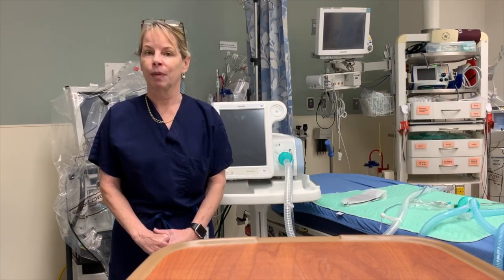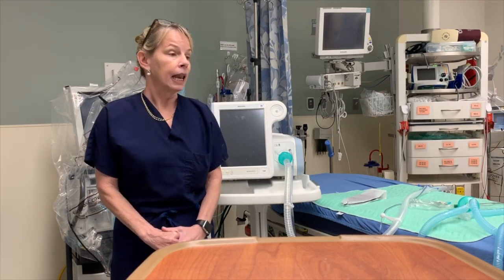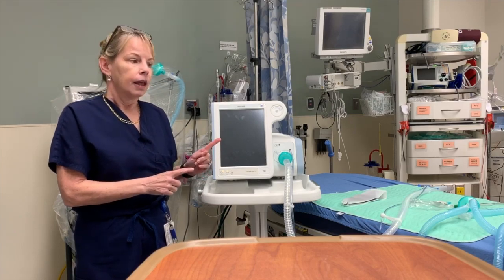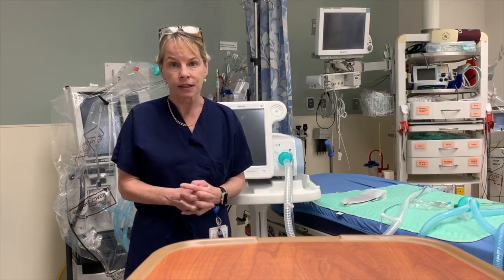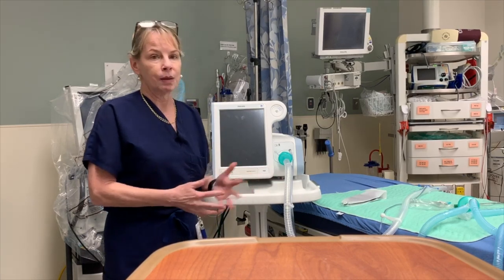Hi, my name is Dr. Charlene Irvin Babcock and I'm a practicing emergency medicine physician in Detroit. In this video I'm going to show you how you can potentially use a BiPAP machine as a ventilator. Because of the COVID-19 pandemic, many clinicians may find themselves in a situation where they have more patients who need to be ventilated and they don't have enough ventilators. So that's why I think this information may be helpful for you.